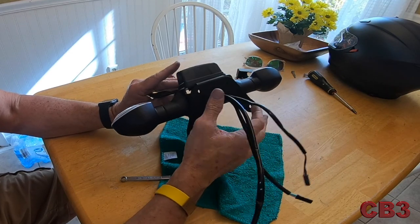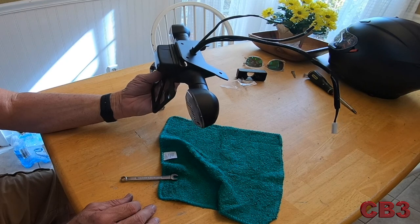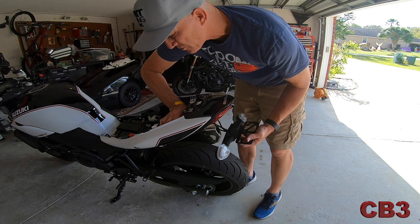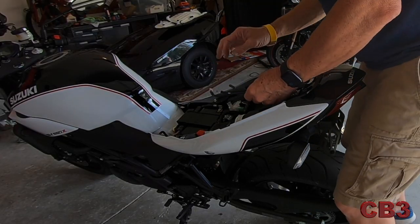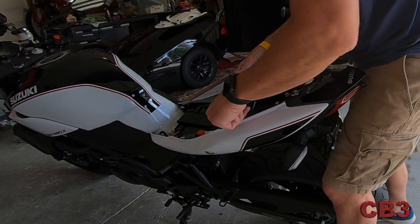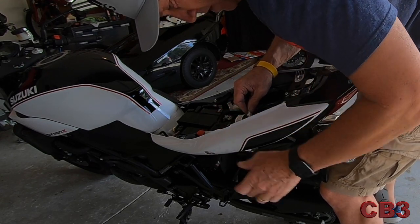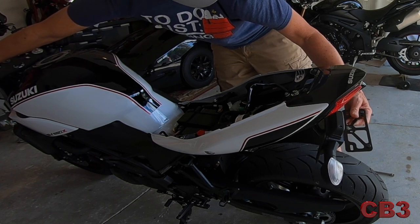Of course you do manhandle these wires a little bit, so my only concern is did I pull anything loose. We'll go outside right now, put it on the motorcycle, turn the key and make sure everything's working. We have three wires — a gray, a black, and a white. Let's turn the key and see where we go. We see that we have the light for the license plate, we have a blinker and we have a blinker. Everything's working — perfect.